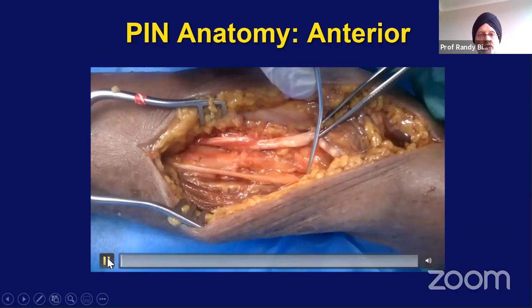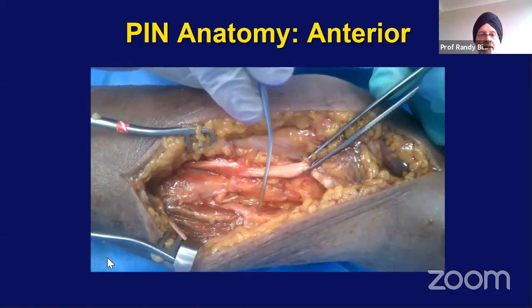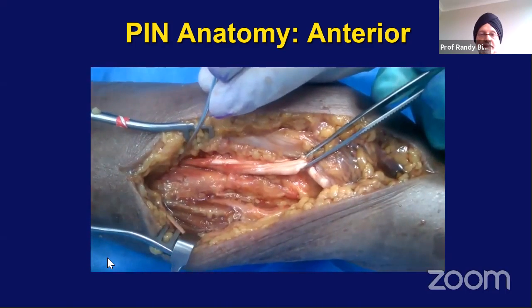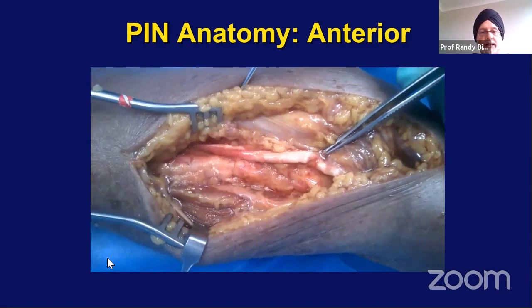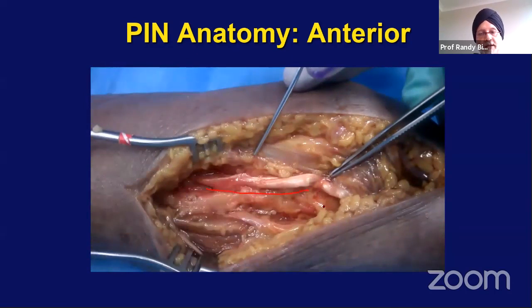That's the lateral cutaneous nerve of the forearm being pulled away. There's the posterior interosseous nerve. When you pronate, the nerve comes right near the bicep tendon and the anterior radius. When you supinate, they move away, and you can make your Henry approach with the forearm supinated. If I have a radial head and neck fracture extending into the shaft, I will do an anterior approach. If I have to approach only the radial head and neck, I will do the Thompson approach or the direct lateral approach.